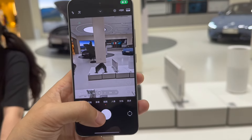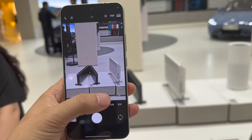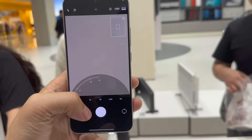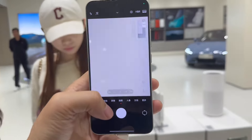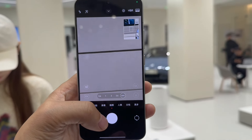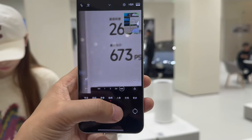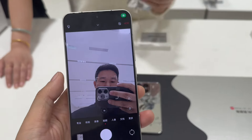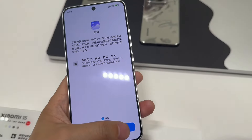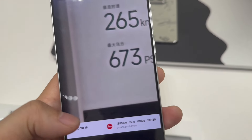Both phones also support LPDDR5X and UFS 4.0. We can check the camera performance. Both phones support IP68 and satellite connectivity. They also feature NFC, dual speakers, extended photo formats, and an under-display 3D ultrasonic fingerprint sensor.